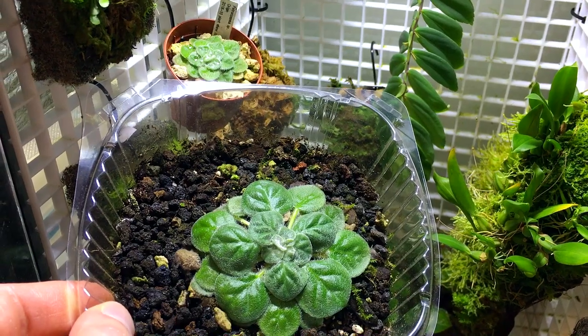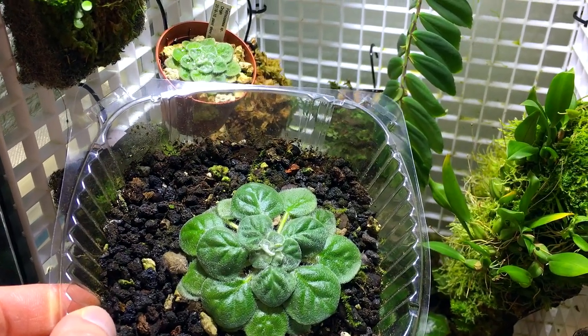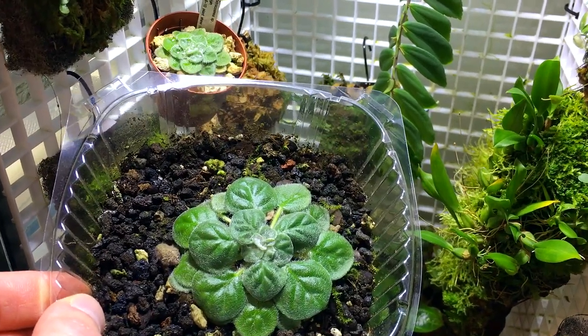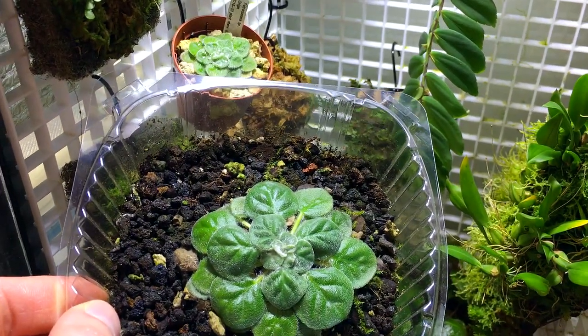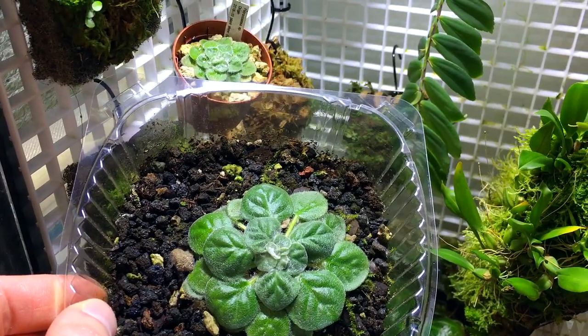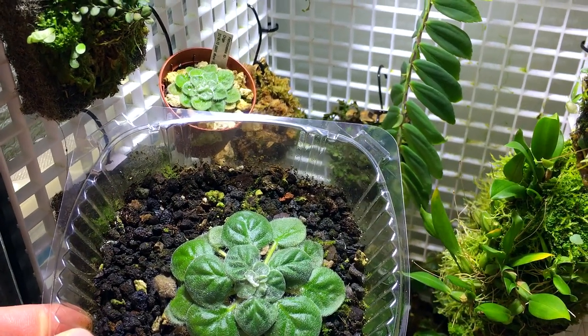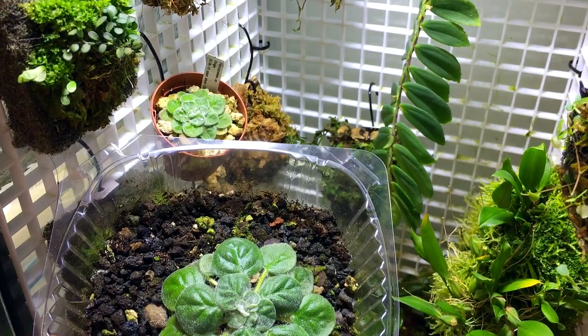These plants typically grow in size according to the amount of space that the roots have. Since this container is much larger than that little tiny pot, the plant has spread its root system out and got a lot bigger. That is kind of an indication of what they would do in the wild — if a plant was growing in a tiny little crack in the wall, it would stay very small and dwarfed.